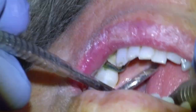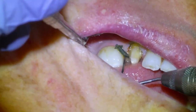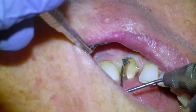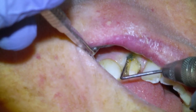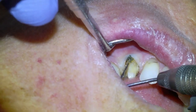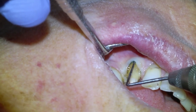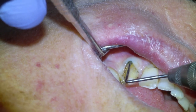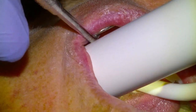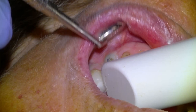I like to keep my armamentarium as minimalistic as possible, and I find that perioprobes work just fine. I've used cord packing instruments and was never a huge fan, so I use the perioprobe to get the cord down, verifying that we have direct visual access to our margin circumferentially. When we're satisfied, we'll take our scan. I have a Trios 4 that I'll be looking back and forth between the intraoral and the screen to verify that we have all of our surfaces captured.